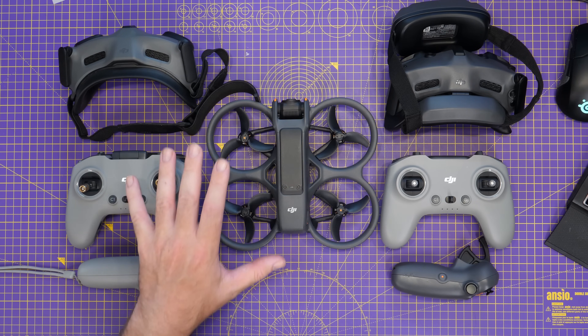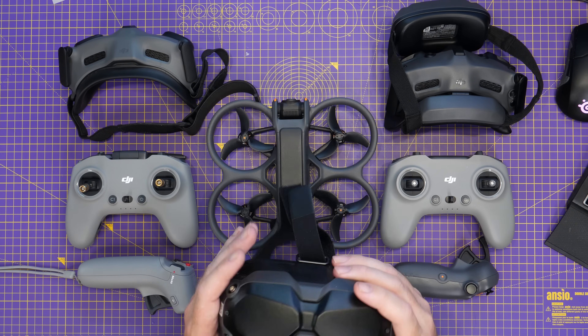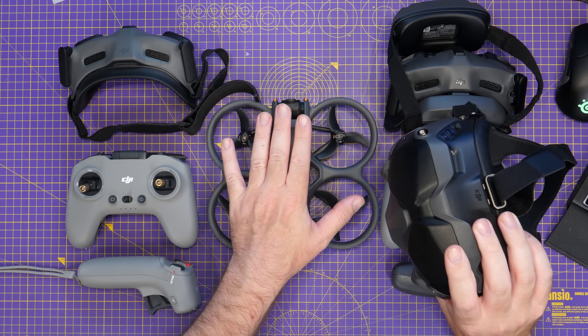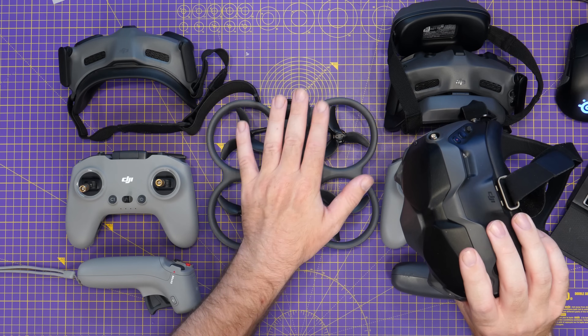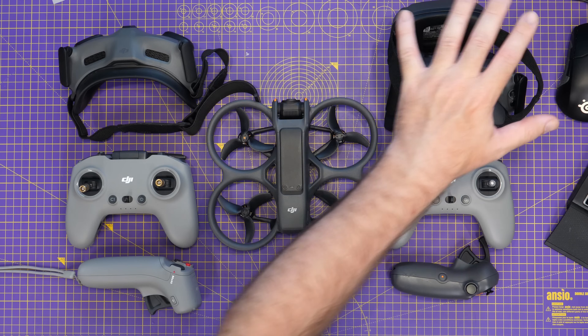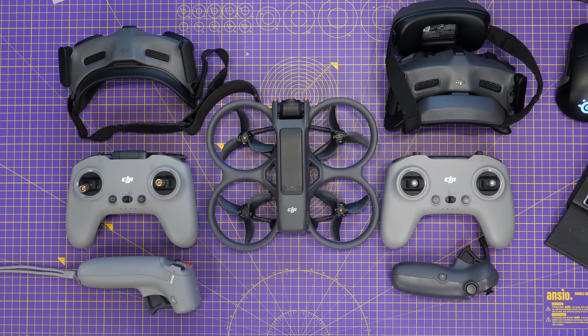With regards to some of DJI's older FPV products like the FPV Goggles Version 2 — the original ones — unfortunately these are not compatible with the Avata 2 at all, and I don't expect these to ever be compatible with this drone. So here and now, the options are Goggles 2 or Integra, Goggles 3, and that is all we have today for the Avata 2.